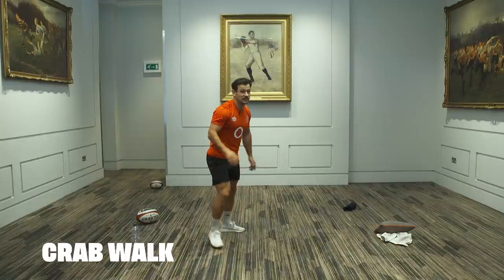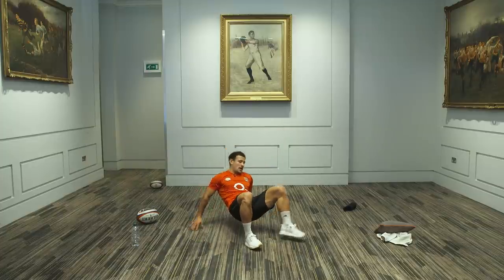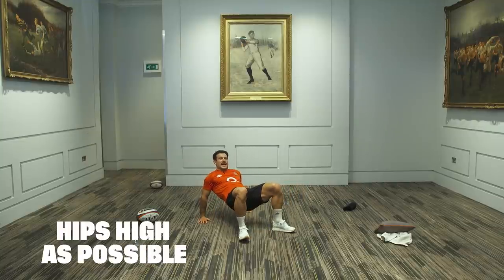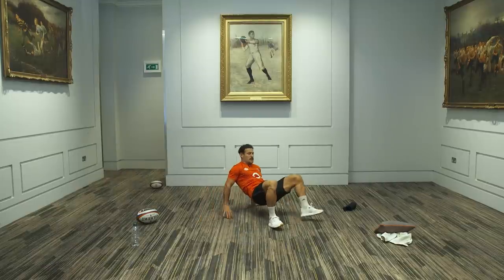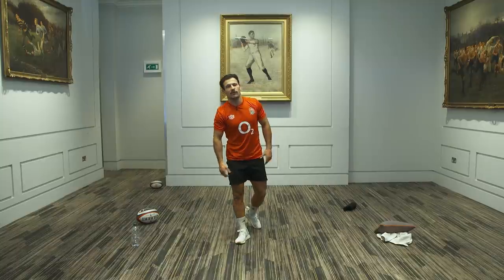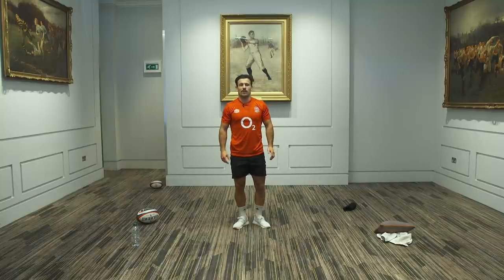Now on to a crab walk. This will test your flexibility — I'm sure you guys will have no problem with this. Just get into a little crab walk. Three steps to the left, three steps to the right. Try and keep your hips as high as you can. That works your whole body — works your shoulders, your hips, your hamstrings. A full body exercise. Let's just do two more sets.